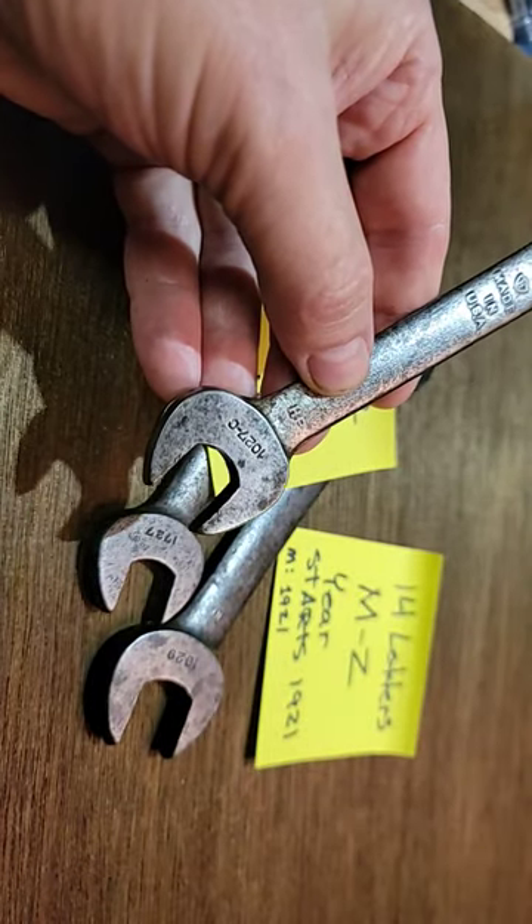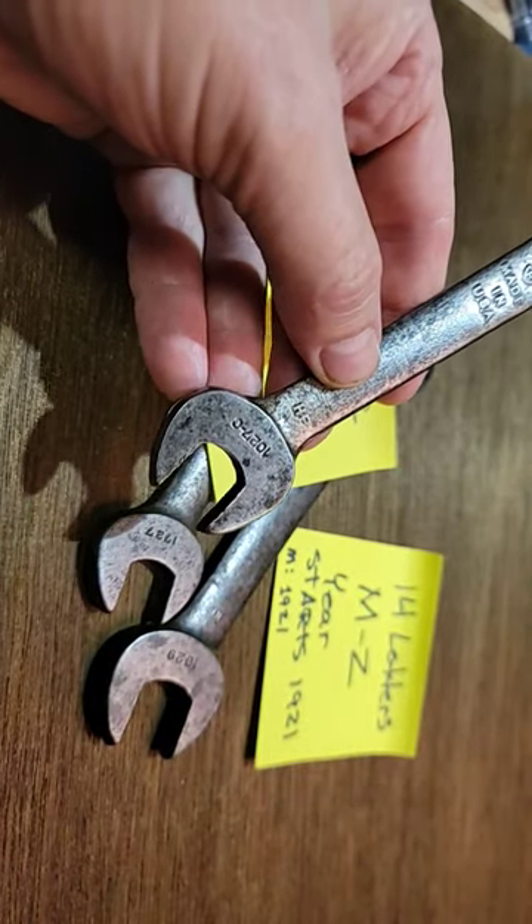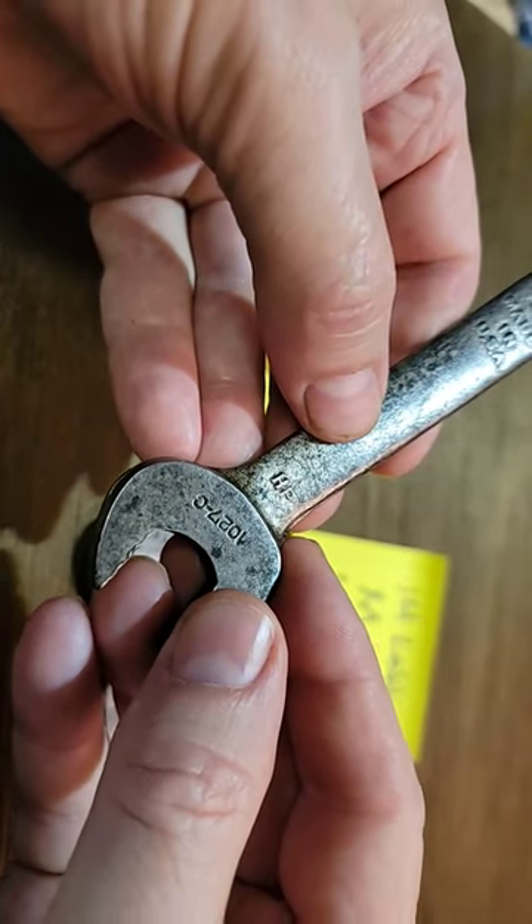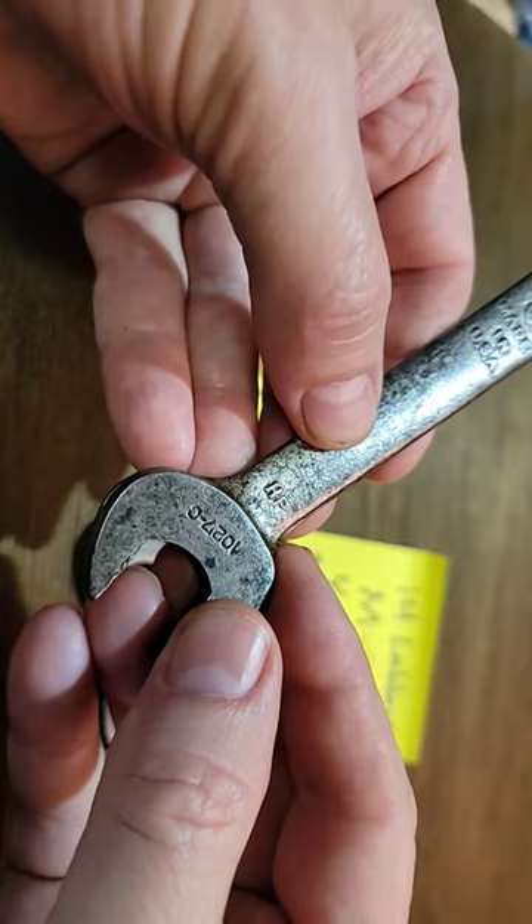The year starts in 1921, so M would be 1921. That puts HP at August 1924 on this one.